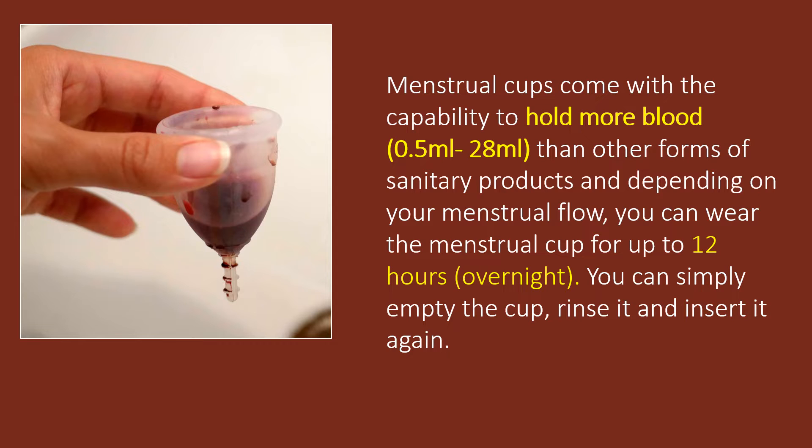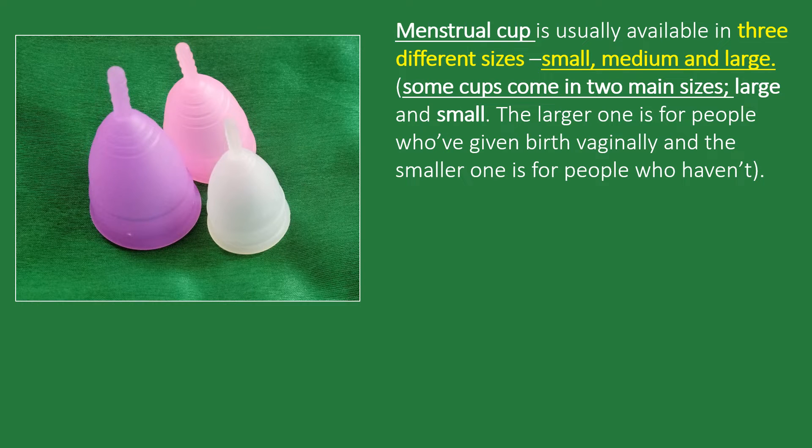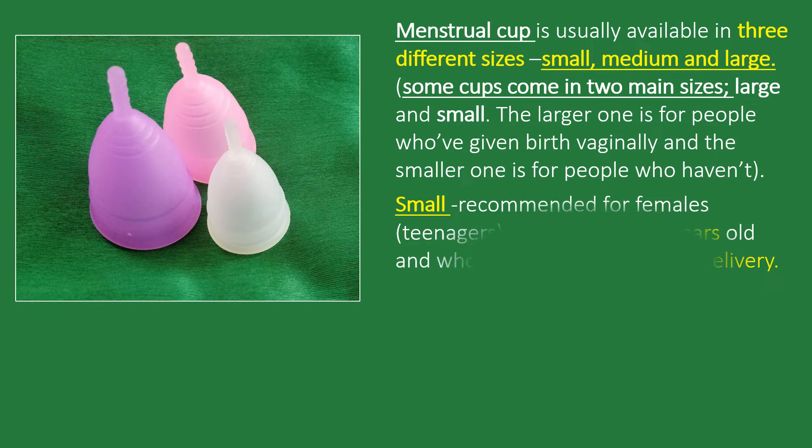Menstrual cups come with the capability to hold more blood than other forms of sanitary products. Depending on your menstrual flow, you can wear the menstrual cup for up to 12 hours. You can simply empty the cup, rinse it, and insert it again. Menstrual cups are usually available in three different sizes: small, medium, and large.